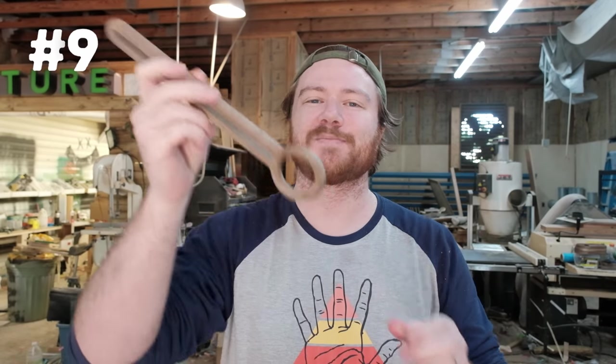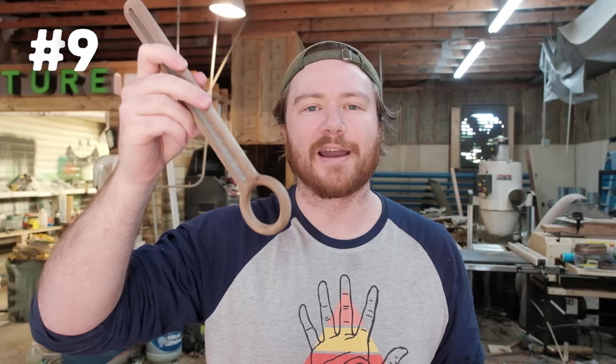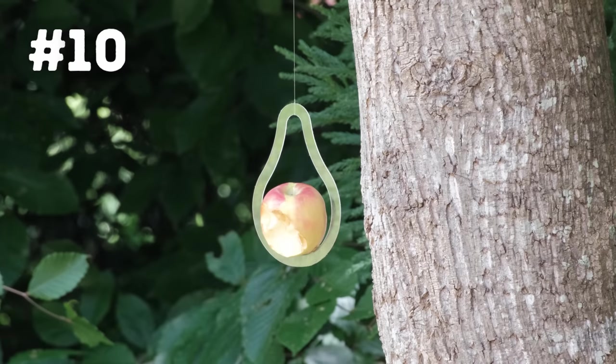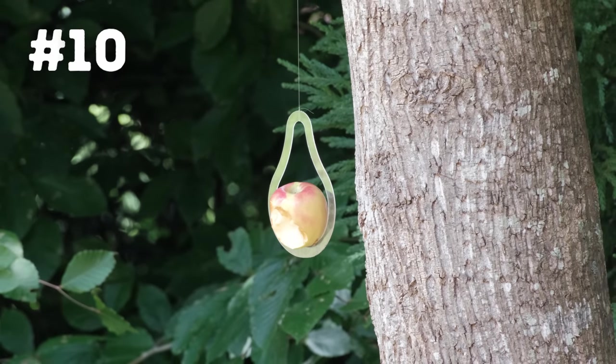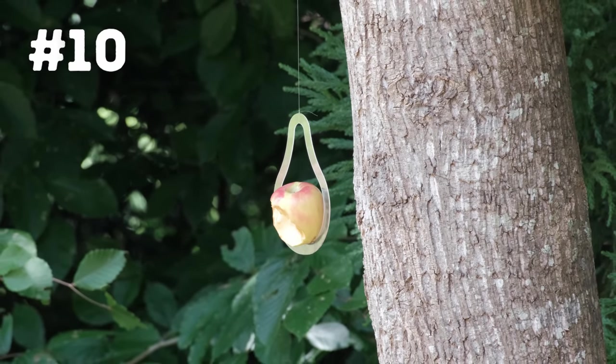Number nine is this wooden whisk — a very simple project mainly meant for beating eggs and similar tasks, but it'll look nice in the kitchen. Number ten is the apple spike bird feeder station. This one is made out of polycarbonate to make it more durable outdoors. Essentially you take an old apple, spike it on there, and leave it outside for birds and squirrels.